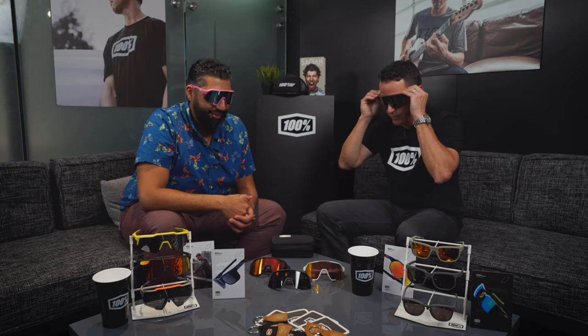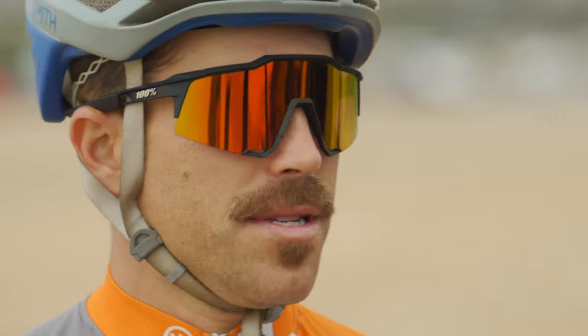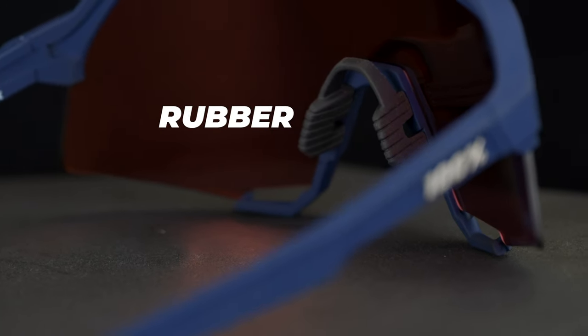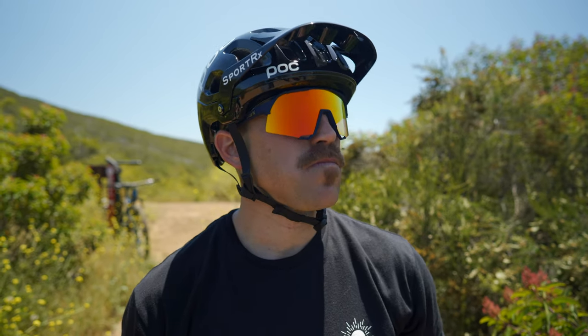And they're rad. They fit great. This is a frame that's going to fit a wide variety of faces. Already this is my favorite frame, very wearable. It's a one size fits most — you're more medium, I'm more large to extra large, and I feel like they fit both of us great. It's just a super rad frame. It's made in Italy, it's super durable, it has rubber where you need it. These are true sport glasses that are going to get the job done.